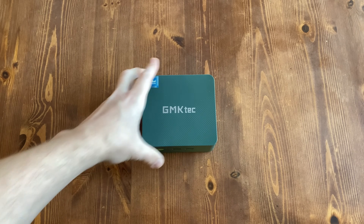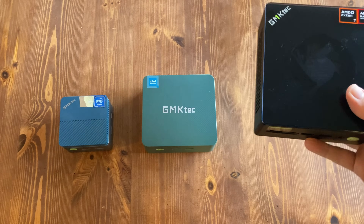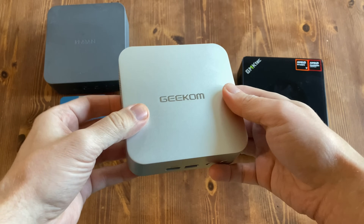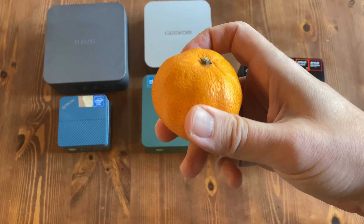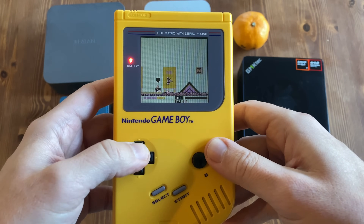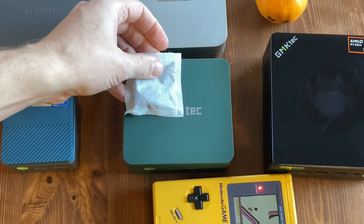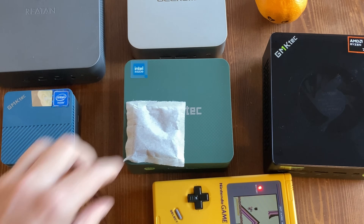It's about time for the size comparison. The G3 Plus is slightly larger than the G5, but smaller than the K — whatever this is. Also slightly smaller than the Ria 10 Alloy 9, but matches two of the dimensions of the Geekoma A7 — same width, same depth, but slightly taller. It's around four times the size of a Rooibos teabag, which I will be drinking later.